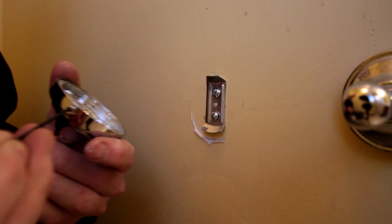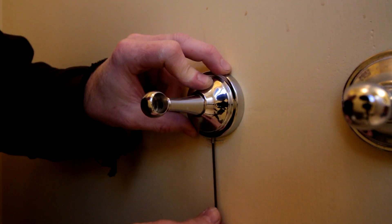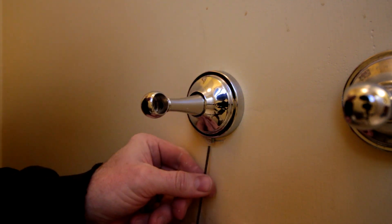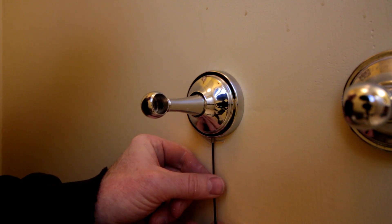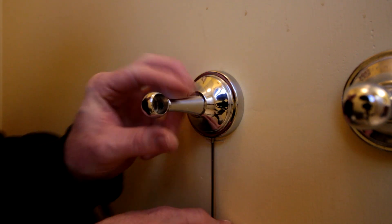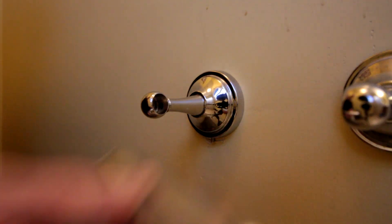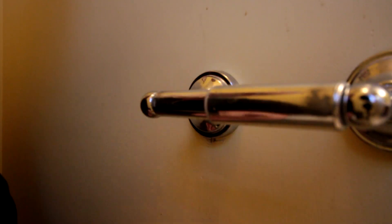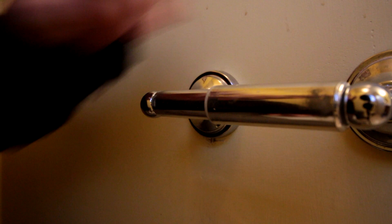With your allen key, tighten it up. This back is more solid than it was.